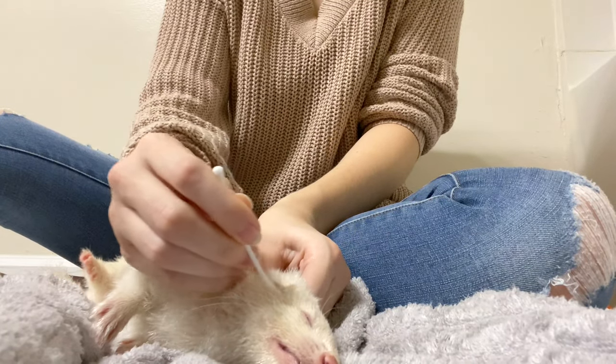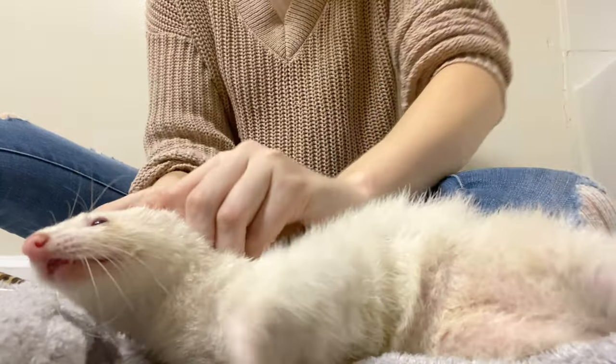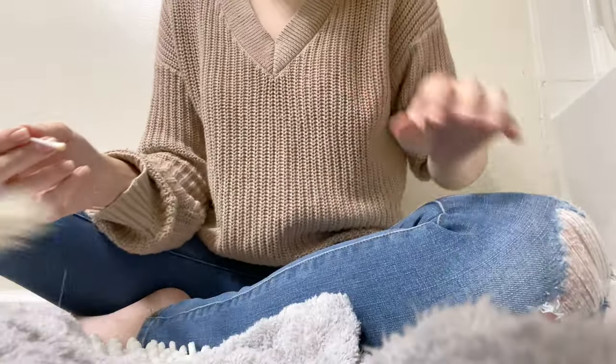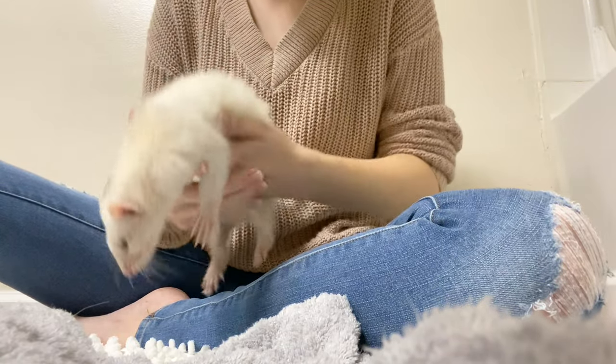I'm just going in a little bit, not pushing hard or anything. Going to do the other one. All right, you're done. Come here, Kitty — I know you're not going to give me a hard time. You are good girls; you know you don't like it.